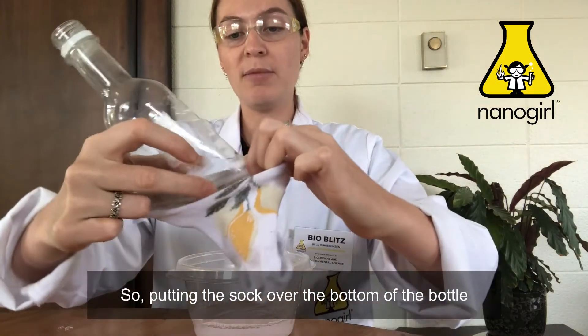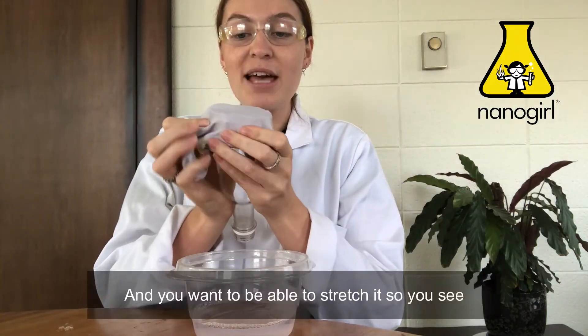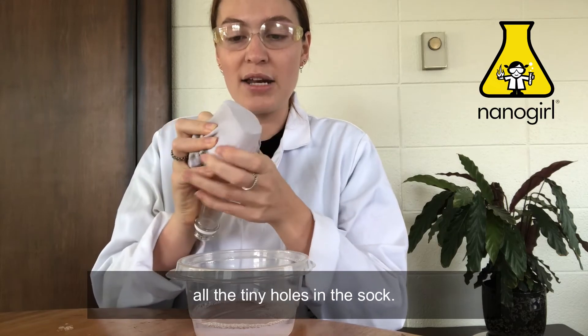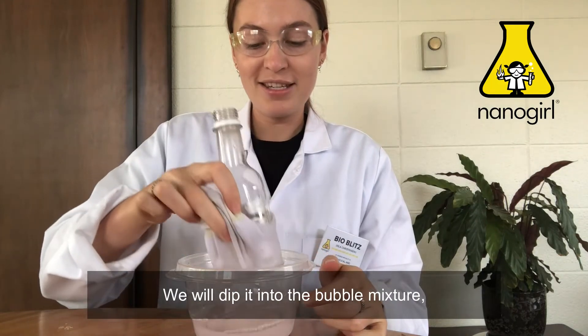Putting the sock over the bottom of the bottle, stretching it out so it's wearing a funny hat. You want to be able to stretch it so you see all the tiny holes in the sock — these will be our bubble wands. We will dip it into the bubble mixture.